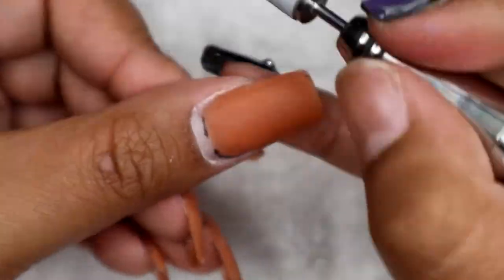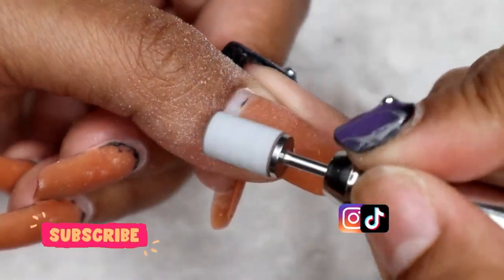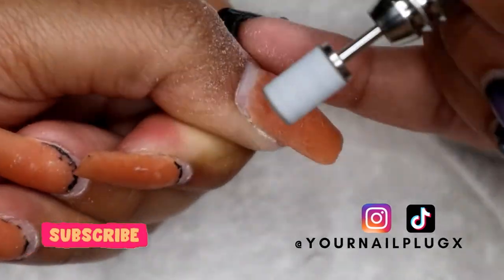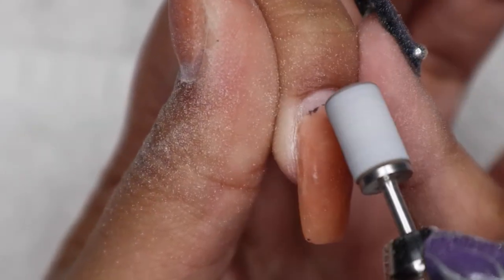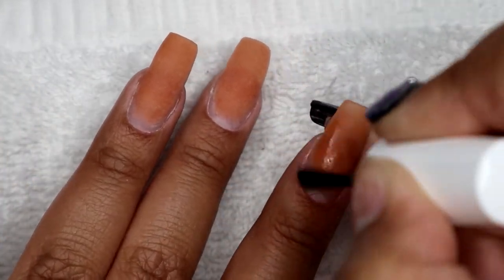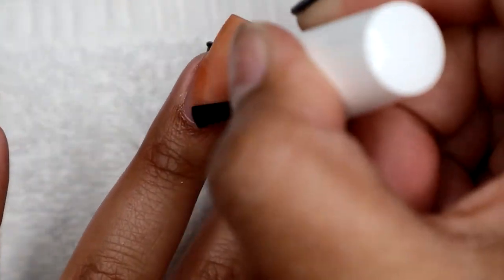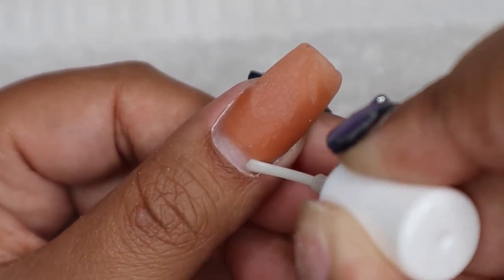Now I'm going in with my sanding band on a medium grit to rough up the new nail growth and remove any black gel still left around the previous gel. I didn't get that black gel near the cuticle area with the coarse drill bit because I didn't want it to touch my natural nail and cause damage — so the sanding band is gentler. Then I'm taking my Valentino dehydrator on all the new growth to make sure it's fully prepped. After that I'm using Young Nails protein bond primer on all five nails.